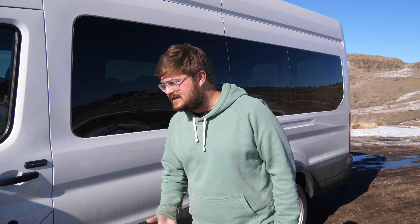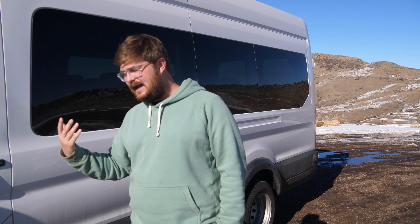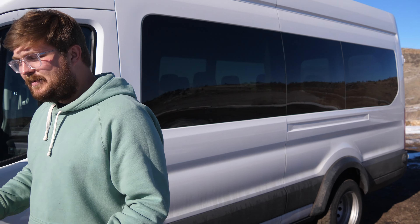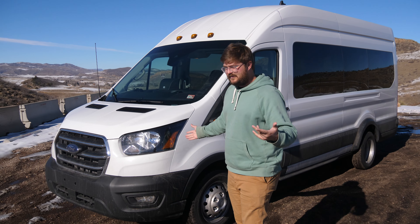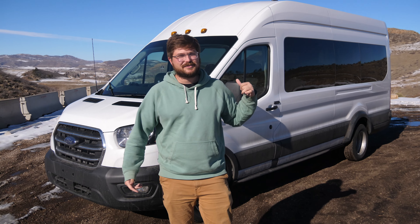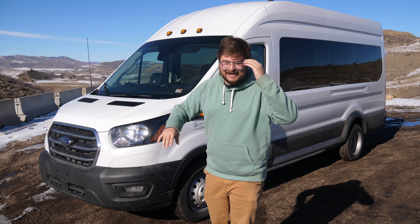Lightning E-Motors essentially takes a normal Ford Transit like this one. They put in an electric sled — they build their own drivetrain in-house, they build their battery packs from suppliers, and they put them in vehicles from Class 3, like this one, all the way to Class 8, like coach buses. It's really cool.